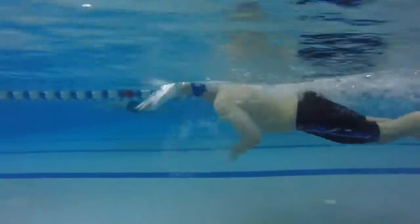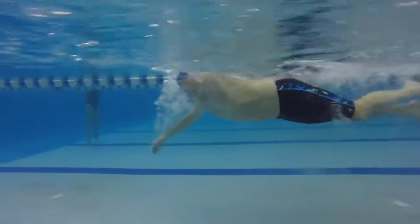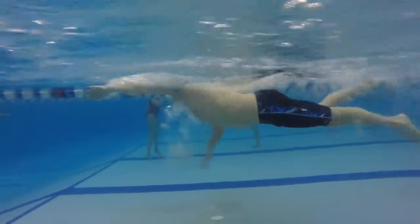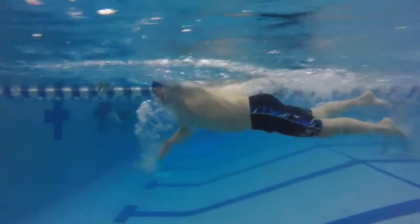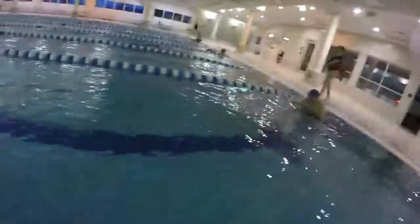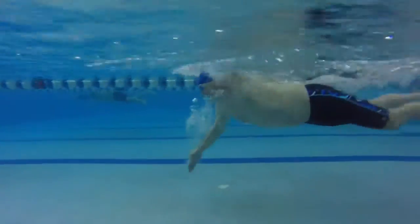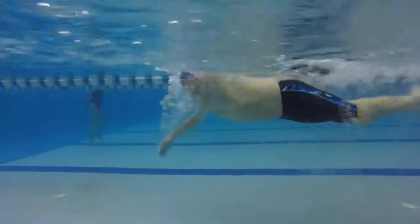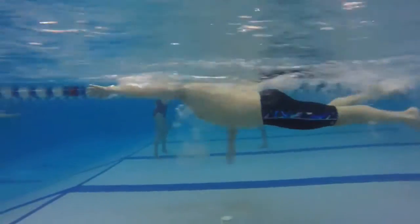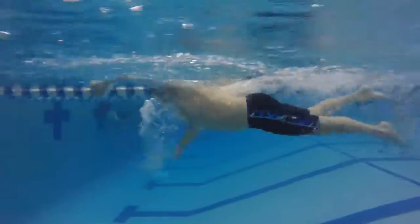Here it is in real time. You can see those feet cross every time you breathe. Those eyes are looking a little more forward than I would like — not by much, but just a little. If we can bring that head down just a little bit more, it's going to help you rise up on top of the water a little bit higher. Nice job.